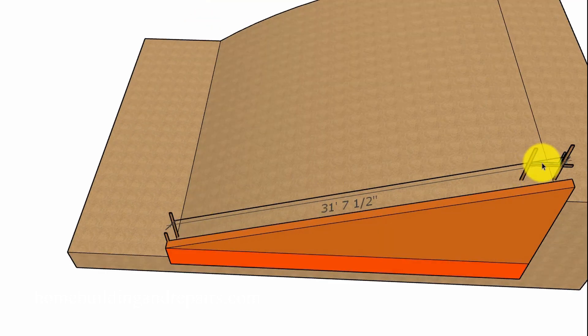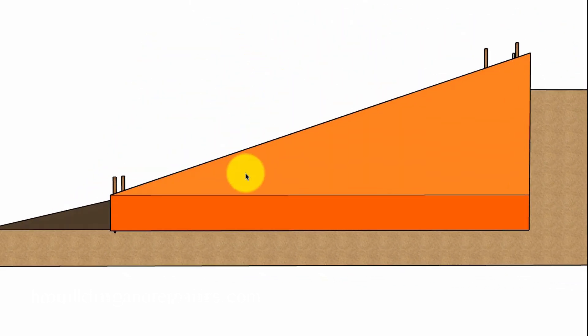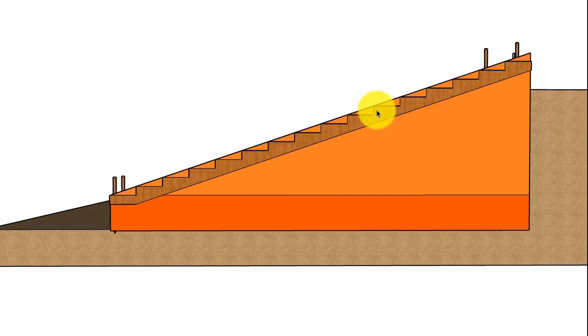We're going to take the length of the string from here to here. If for some reason you can't measure the string in position, simply cut it at the point where you had it, take it down to a horizontal surface somewhere flat, and measure it there. If you have a really steep grade, you're probably going to need to measure it somewhere else. So this is our angle — remember we're up 30 inches — and here is our stairway. We have 16 increments in here; feel free to pause the video and count them. Each one will have a 22.5 inch deep tread and a 7.5 inch riser.